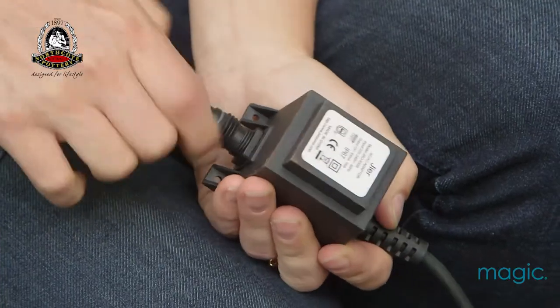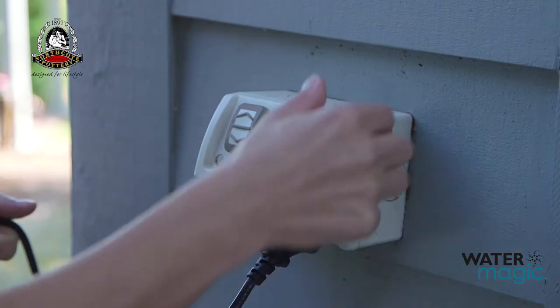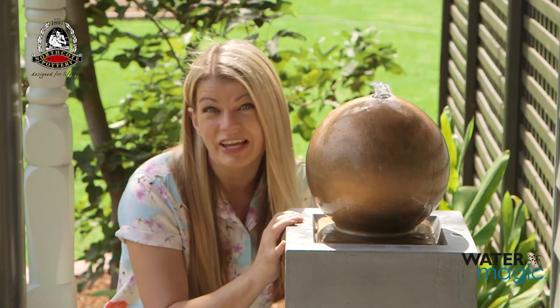Connect the pump cable to the transformer. Now simply connect the plug to your power outlet. Now just sit back and enjoy the relaxing sounds of your new water feature.